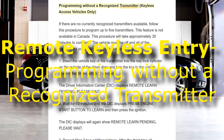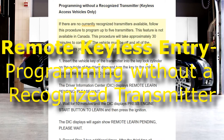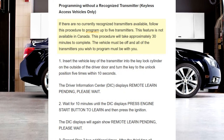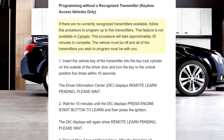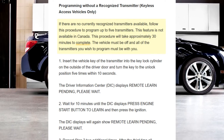Programming without a recognized transmitter — keyless access vehicles only. If there are no currently recognized transmitters available, follow this procedure to program up to 5 transmitters. This feature is not available in Canada. This procedure will take approximately 30 minutes to complete.